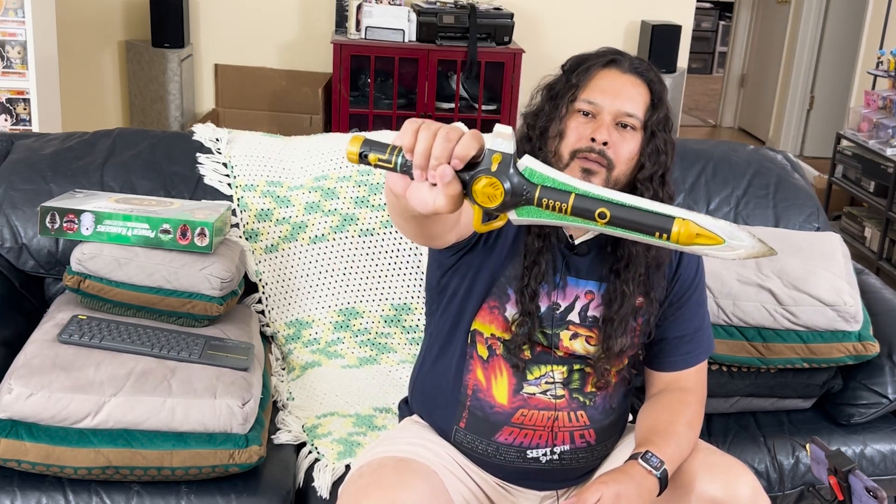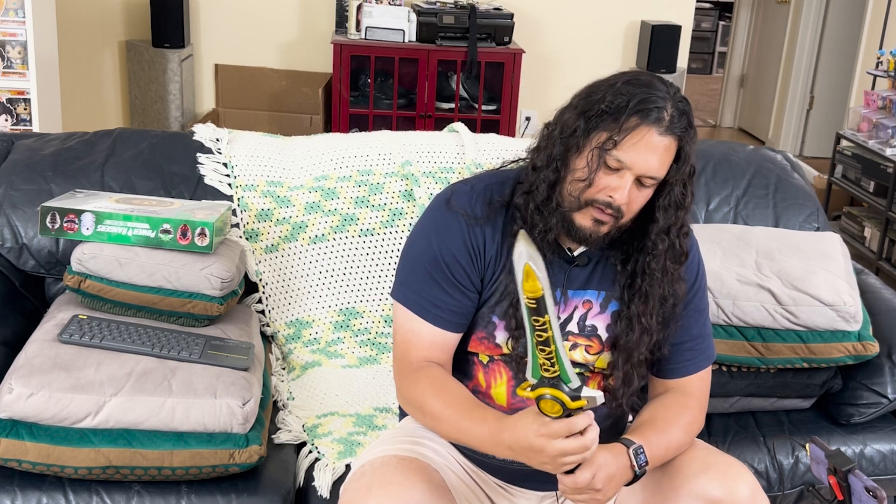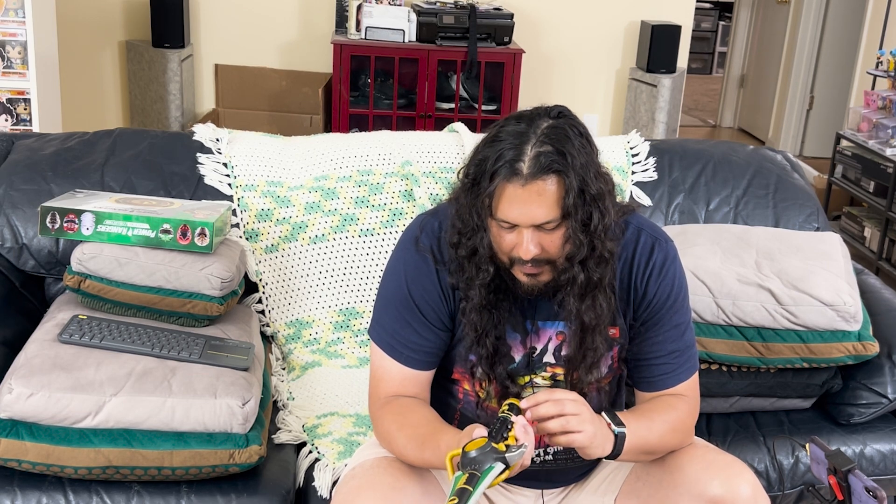There we go. We got the Dragon Dagger. It's kind of hard to use when you have the flute buttons. I guess there's probably some batteries that need to be installed or a way to power it on.